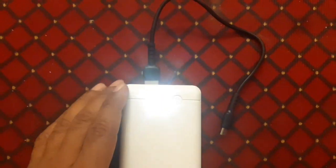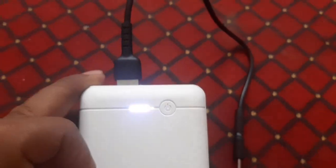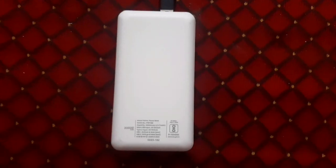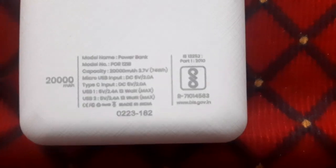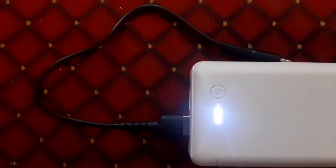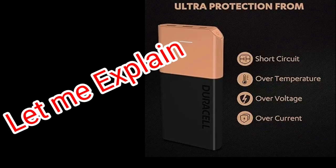This video is very useful for you as well as your family members who have already purchased a power bank. Dear friends, do you know what is the best technique for using any power bank? If you don't know, then this video is very useful for you.